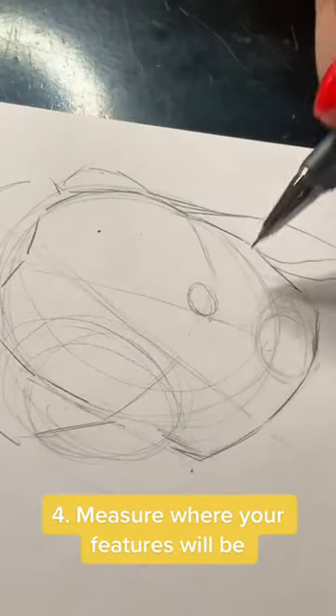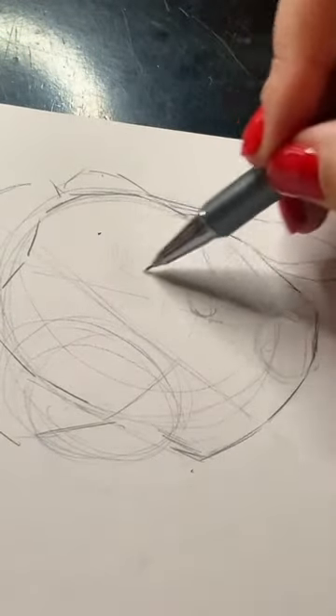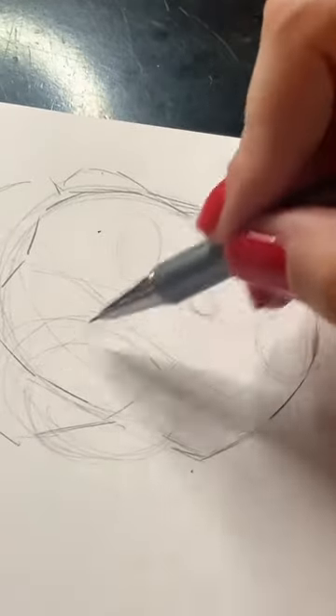Once the outline for the head is in place, I measure where the features will be. This is a step that takes a little bit of practice and observation.